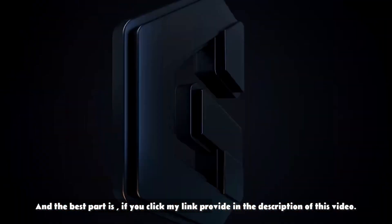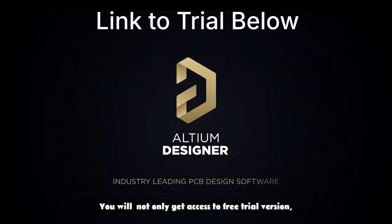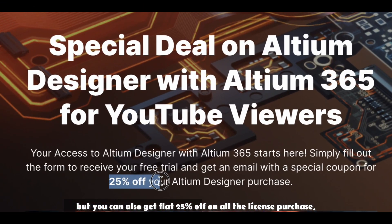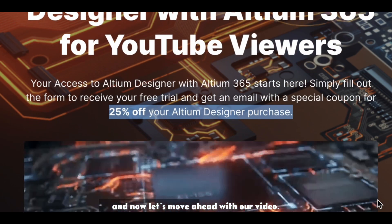The best part is, if you click my link provided in the description of this video, you will not only get access to the free trial version, but you can also get a flat 25% off on all license purchases. So do check out the link provided in the description. Now let's move ahead with our video.